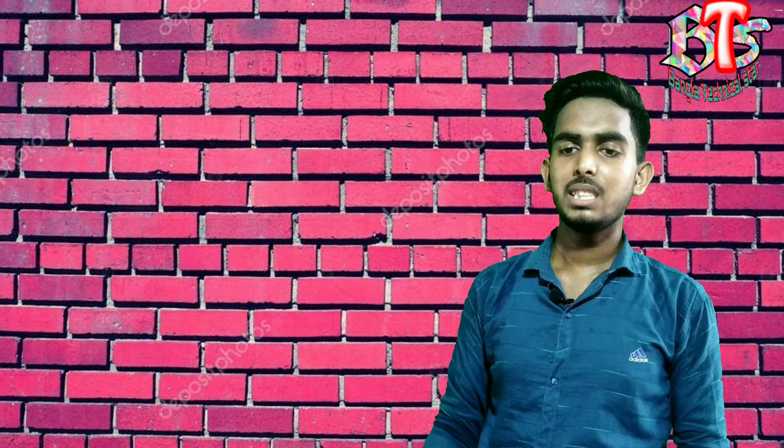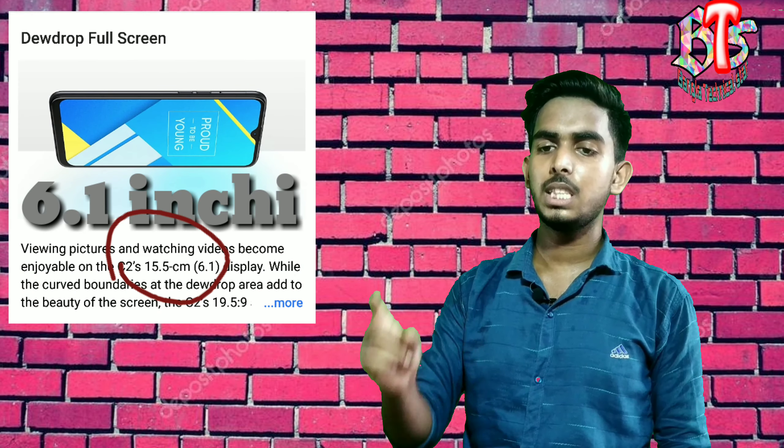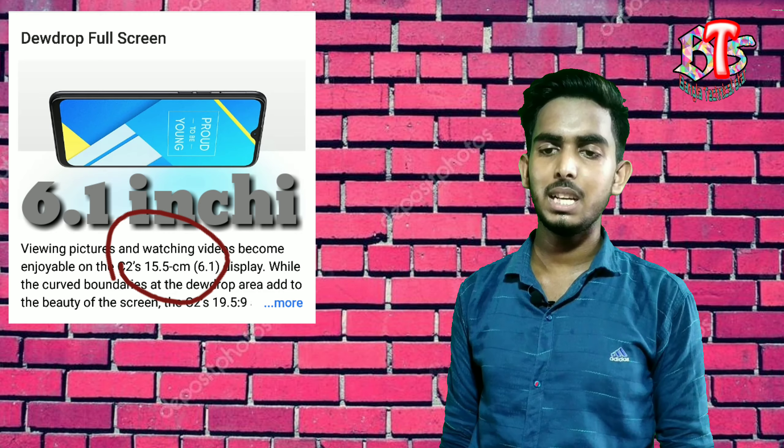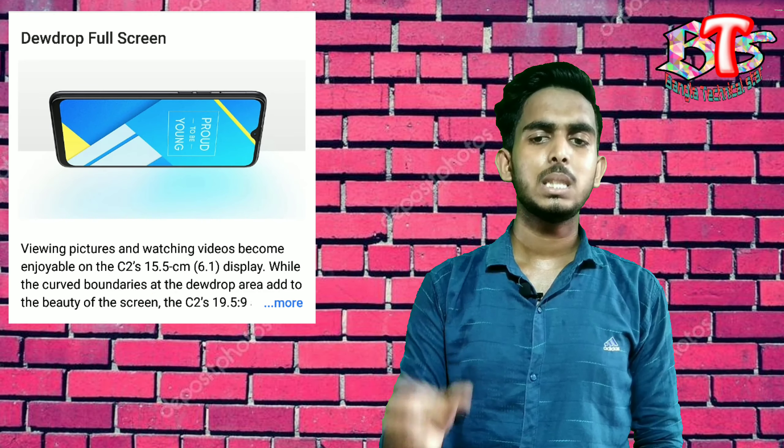It supports 1080p video and slow motion video. If you can see the display, it's a 6.1-inch HD dewdrop full-screen display.